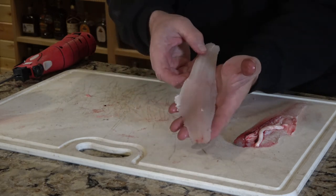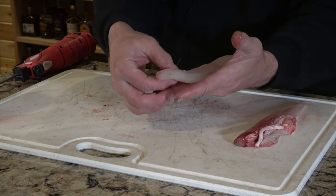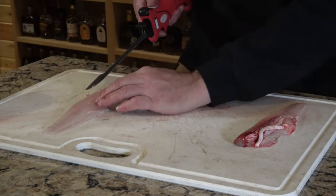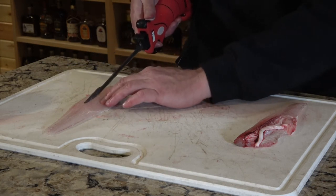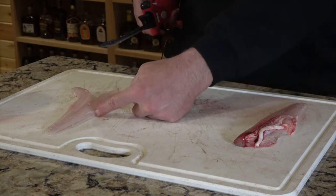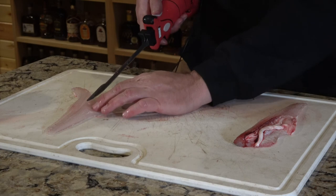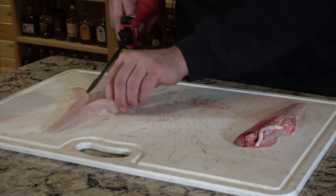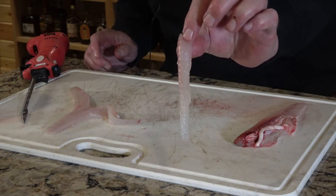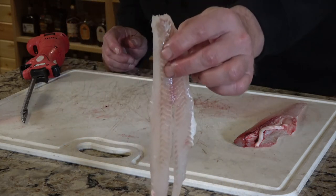The other bone you need to worry about in walleyes is right along the lateral line — there is a row of pin bones that are completely straight and point straight up. We're going to go down each side of that with the fillet knife to cut it out. You're wasting a little bit of meat, but you don't want to be picking those bones out, especially if you're making this for someone else. That bone runs to the vent hole, so right where the belly ends is where the bone ends. Trim that out and all those bones are gone — you have a completely boneless fillet.